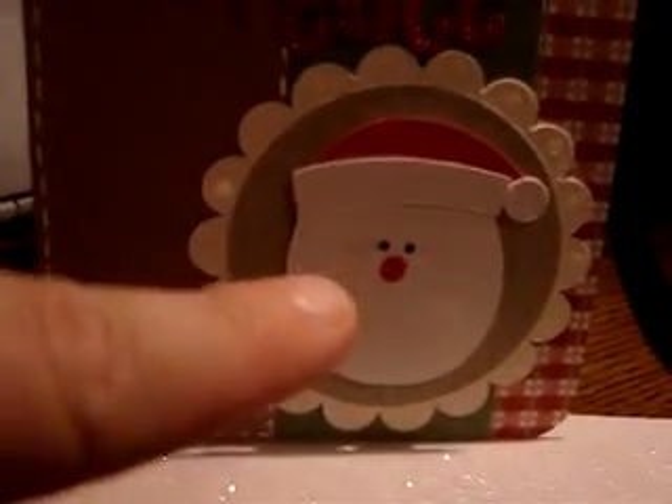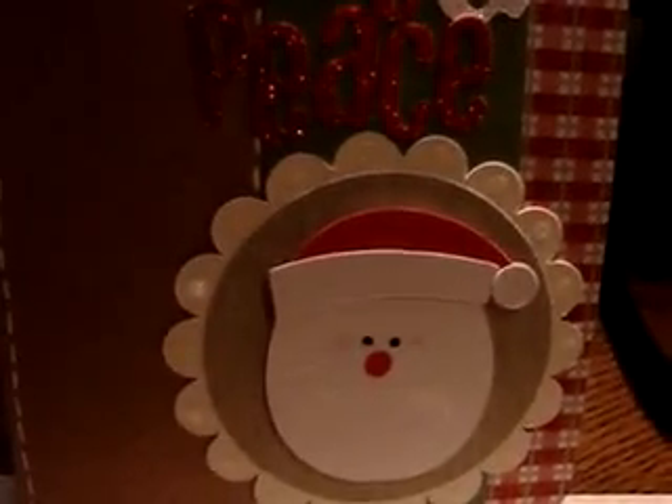I cut this little Santa Claus from the Doodle Charms cartridge on my Cricut. I added a little bit of pink chalk to his cheeks and put a little bit of stickles on top. These aren't really stickles, they're Studio G — I don't really like it but I'm going to use it until it runs out. I placed little beads of the Studio G glitter glue around the scallop and it didn't turn out real well, but that's all right.